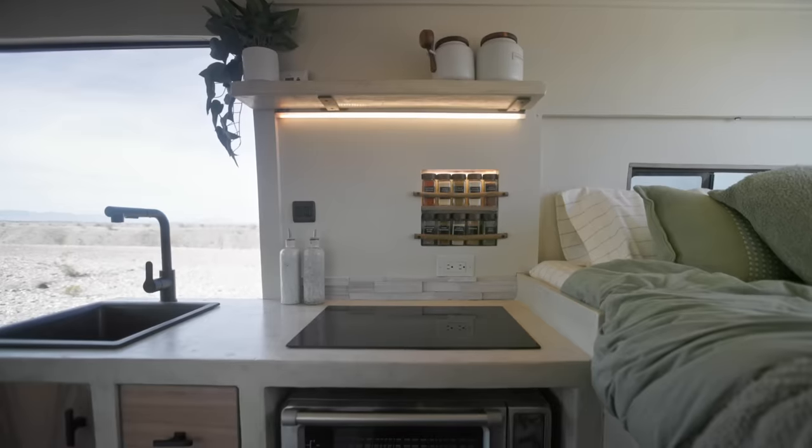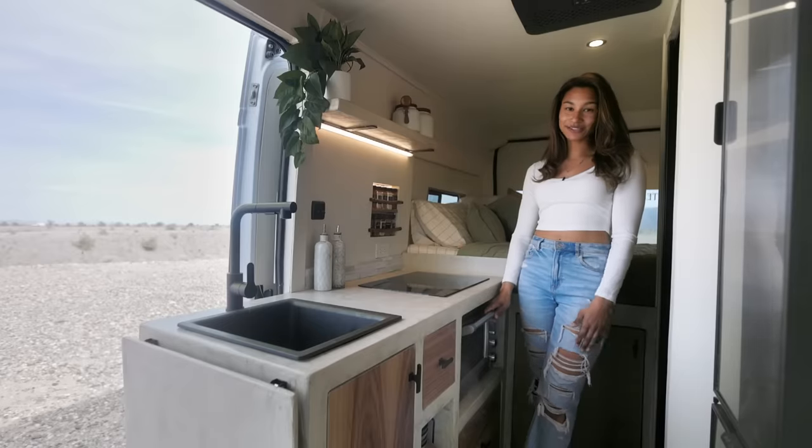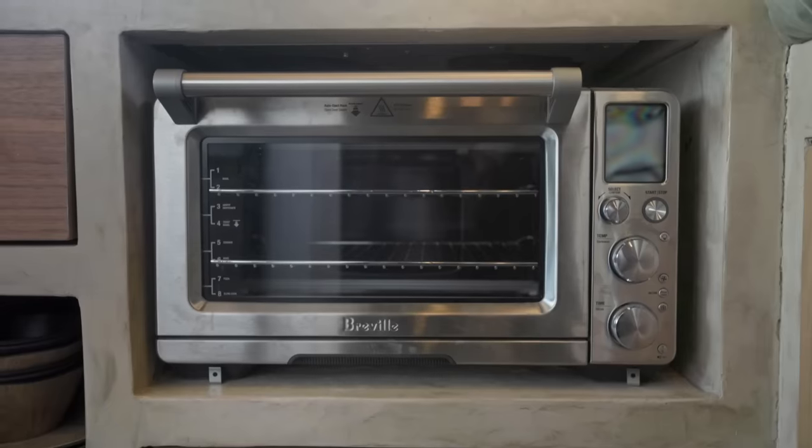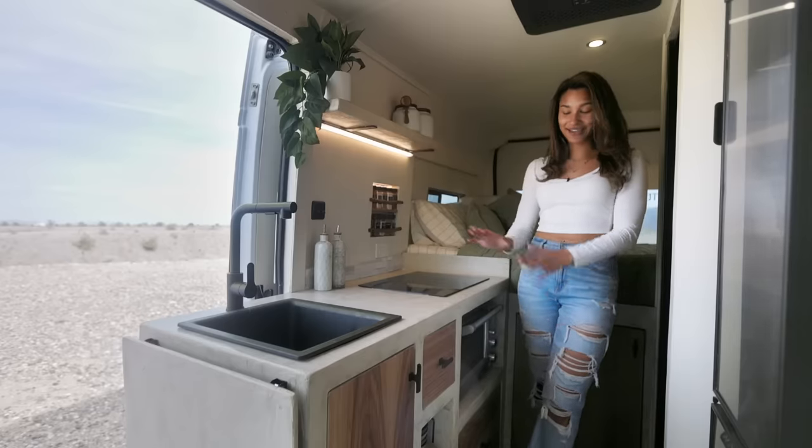In terms of cooking, I have an induction cooktop — a two-burner — as well as a Breville SmartOven Air Fryer Pro. So it does dehydrator, roaster, toaster, oven — all the things kind of in one. It's super nice.